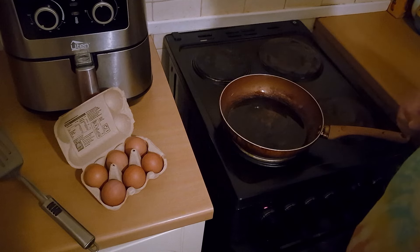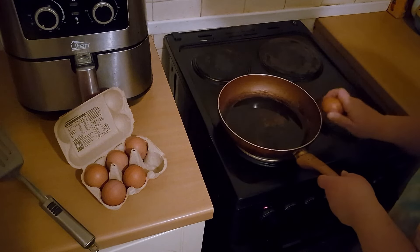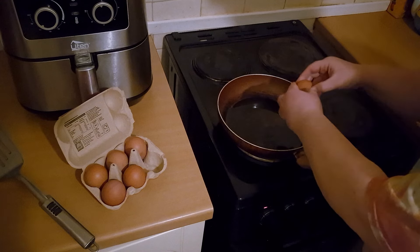That frying pan has been heating up for about five minutes now — it's ready to go. Crack the egg on the side of the pan there.